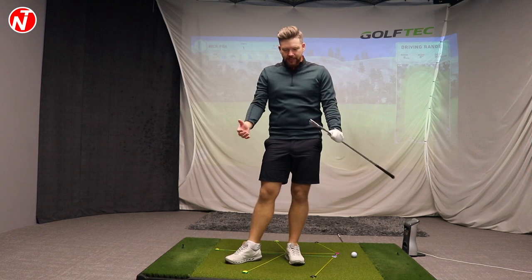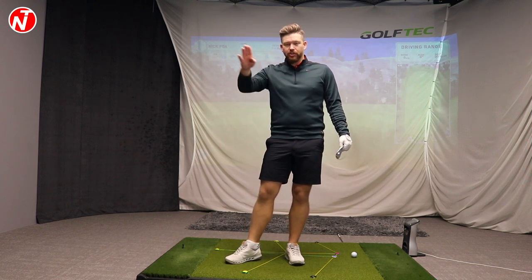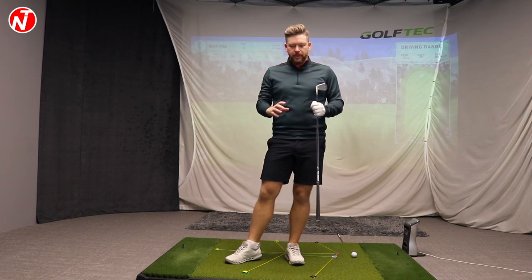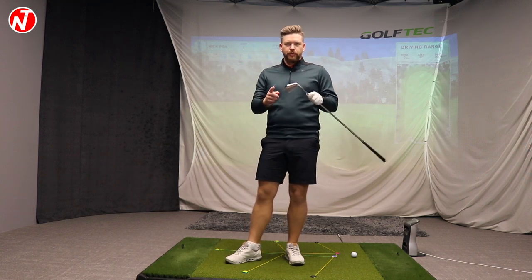Sometimes you can have a great-looking golf swing, make good contact, but you just can't stop slicing the golf ball. I think it's something that's often misunderstood or overlooked — and that's how we control the clubface.